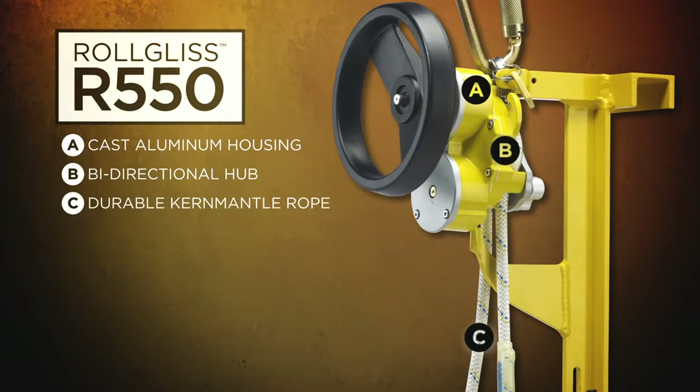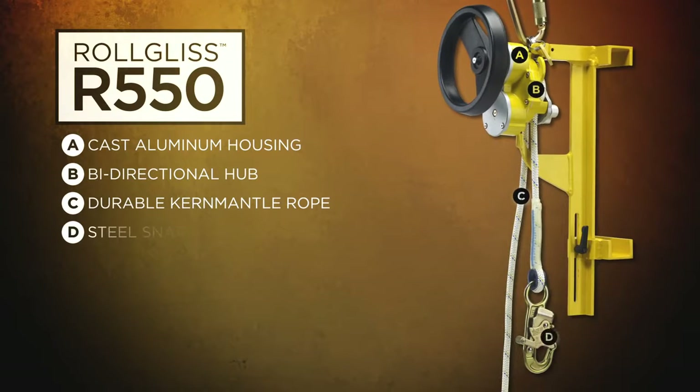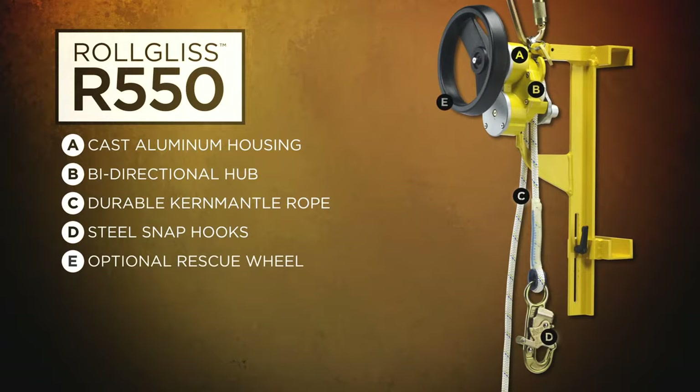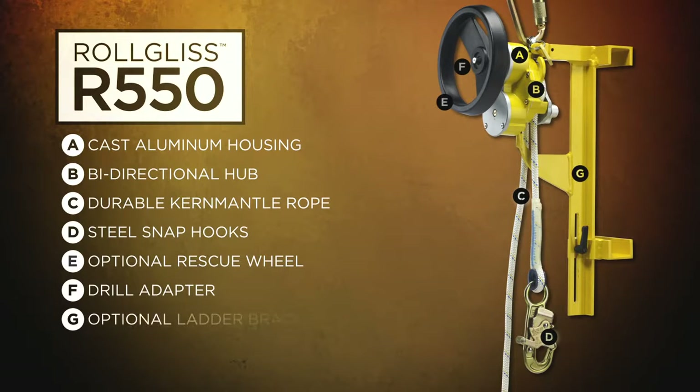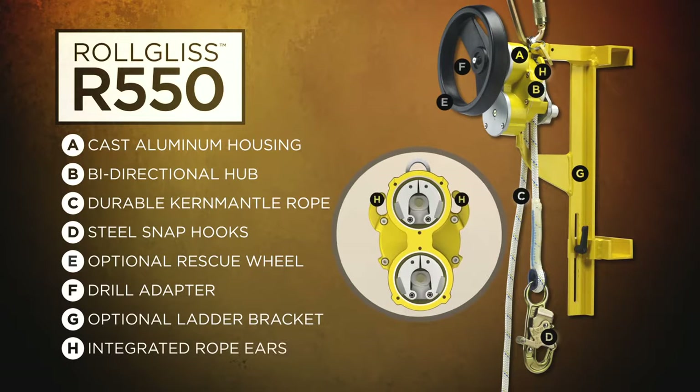Multiple length options using 3 1/8 inch or 9.5 mm static kernmantle rope, which is NFPA L rated for durability. Steel snap hooks with 3 1/4 inch or 19 mm gate opening. Optional rescue wheel. Ergonomic design made of super tough nylon. Integrated drill adapter for lifting a victim. Optional ladder bracket for added versatility, and integrated rope ears to allow greater control over descent speed.